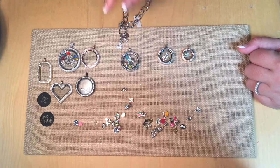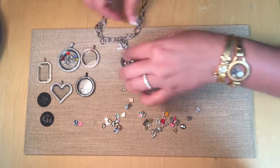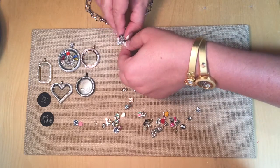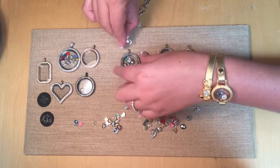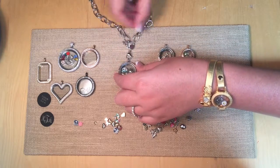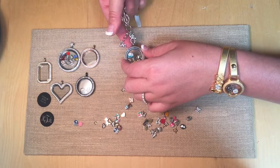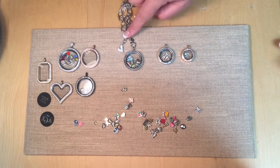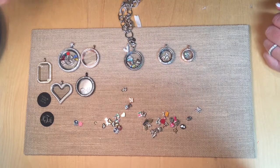Once you have that picked out, you'll choose your chain — the size and length of your choosing. This is one of our new oval links; it's very hefty and cute. You'll attach the lobster claw to your locket. Some of our chains come with a little o-ring that you can attach some dangles to, and that's how you can further bling out your locket.